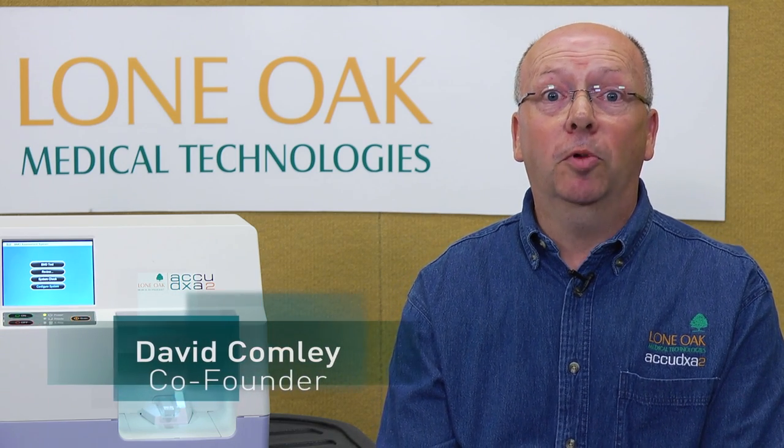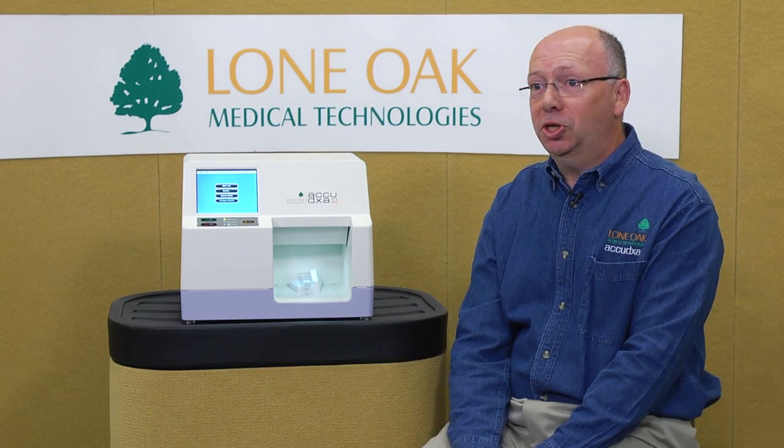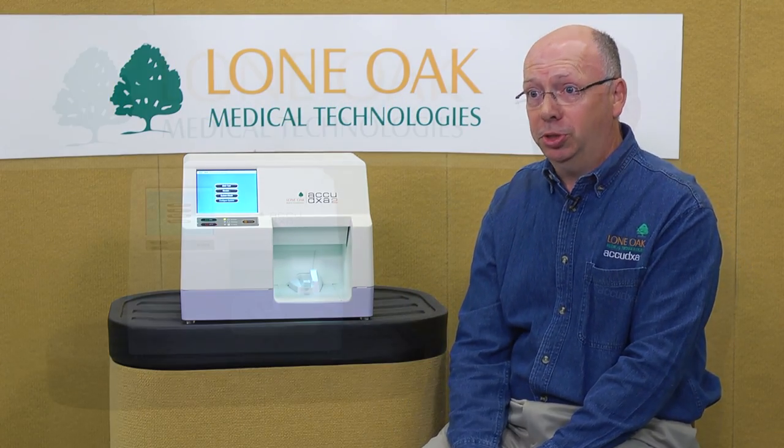70% of women over 50 are not tested for osteoporosis, and yet one in two women and one in five men will suffer an osteoporosis-related fracture later in their lives. This machine has the power to revolutionize early detection of osteoporosis.